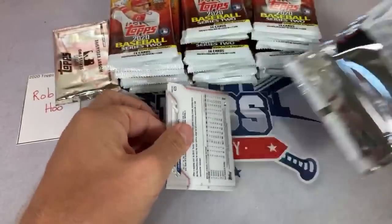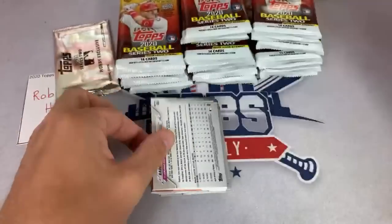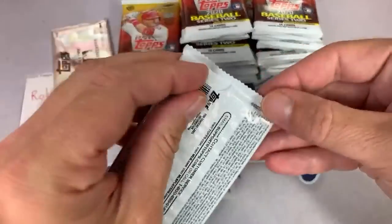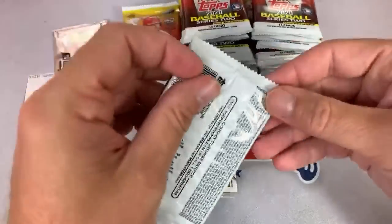Anthony asks if these are out at Walmart yet. I haven't looked yet. I'd like to get out there and do a retail review, but I might just do the lazy method and just order them off of eBay instead of searching from Walmart to Walmart.